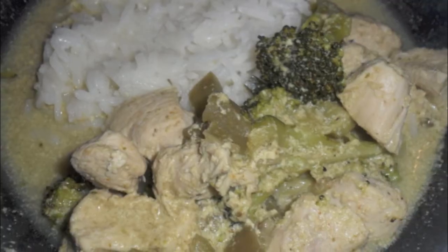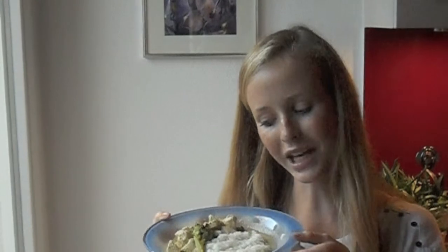This dish tastes great accompanied by rice, preferably Thai rice. And that's how you make green curry Thai chicken in Morgan's Kitchen. Bon appétit!